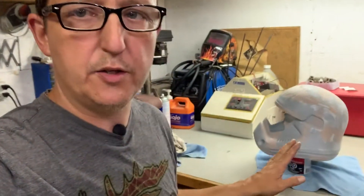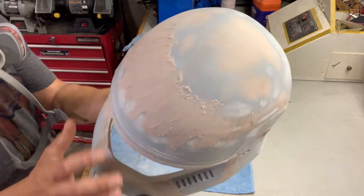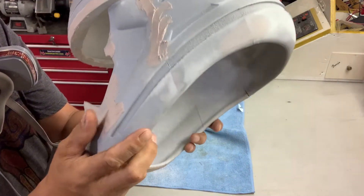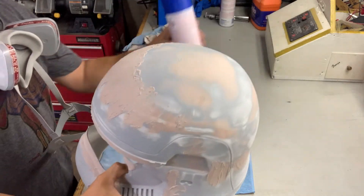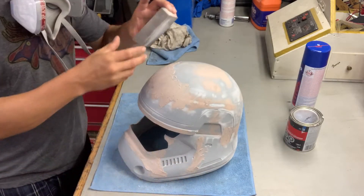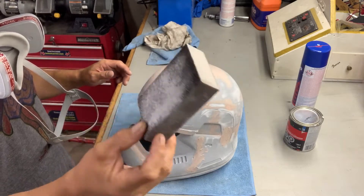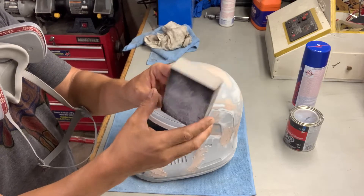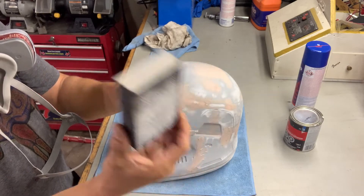So this guy should be ready to sand in about 20 minutes. It's been a couple hours since I applied the Bondo to the helmet. As you can see it's nice and dry. I may have made a mistake and spread it a little thick, so there's going to be some sanding to do. I'll show you what I'm going to sand it with — I bought a coarse block and then a lighter block. This is what I'll start with to take down some of the heavier areas. I might even use my little zippy electric tool that I bought at a local store.